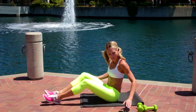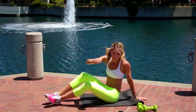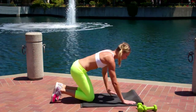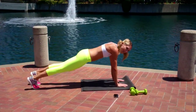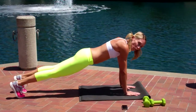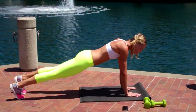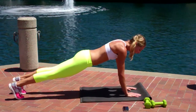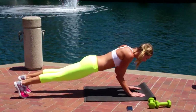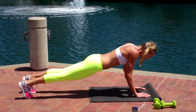Drill number two. Let's reset. You're going to flip it over to a plank. This one's tough, so I'm going to give you some modifications. You want your wrists right underneath your shoulders. All you're going to do is bend your elbows — not out, but bend them towards your ribcage, like a little mini push-up.